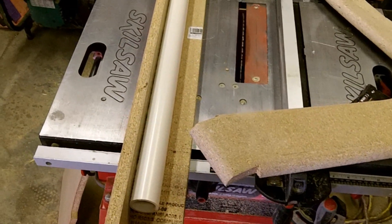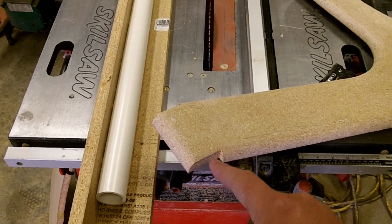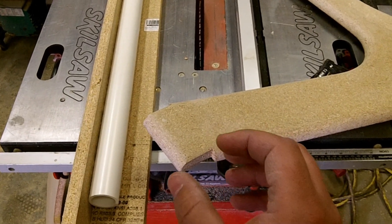While I'm doing that, I'm going to cut out the head tube. Basically what it is, I'll have a circle here, and that'll allow the headset cups to slide into that.